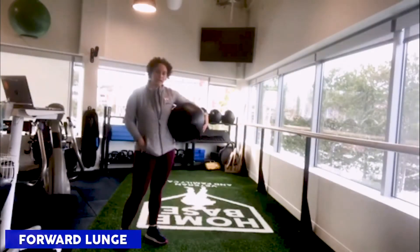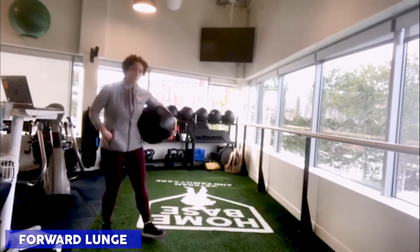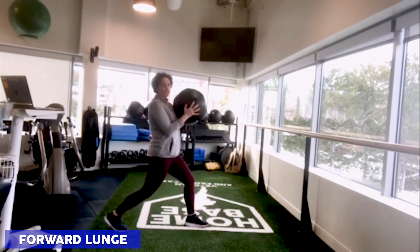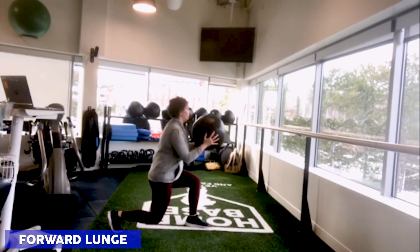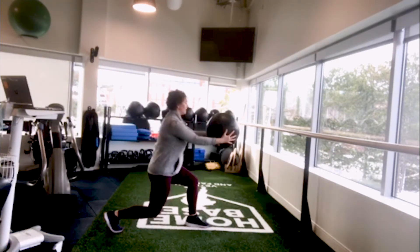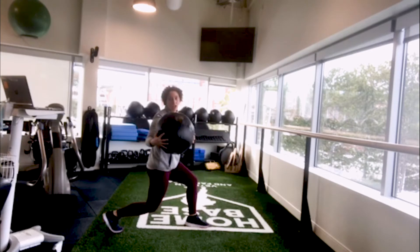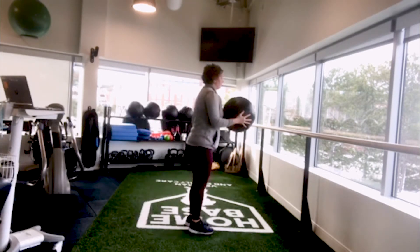The forward lunge is a sagittal plane movement, moving front to back. We can add the transverse plane when we add that torso twist again. You can use the same resistance as last time. Pick up one foot and step it forward, bending that back knee to lower your body weight towards the floor. Extend the arms and twist to look over that shoulder. Hold this position for five to ten seconds, and when you're ready, twist back to center and step the back foot forward.